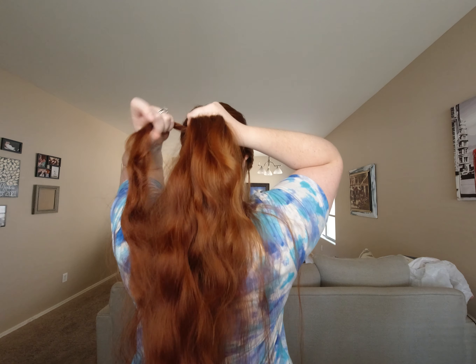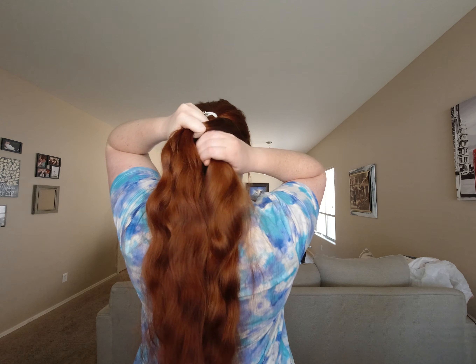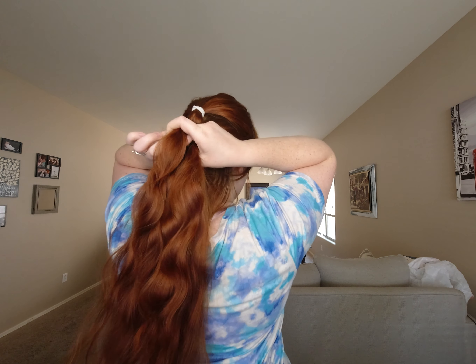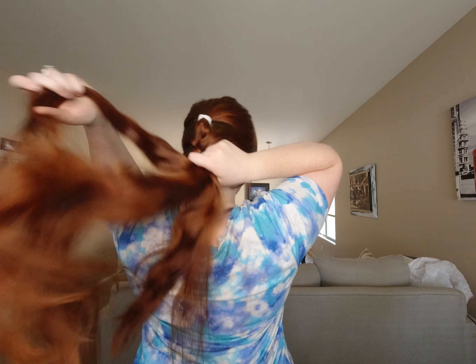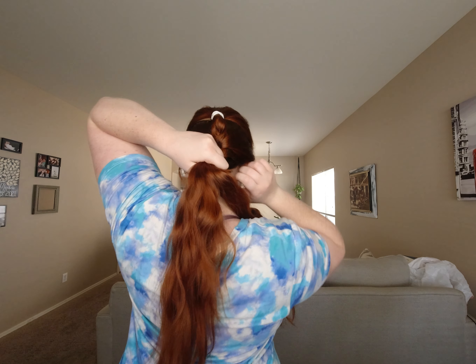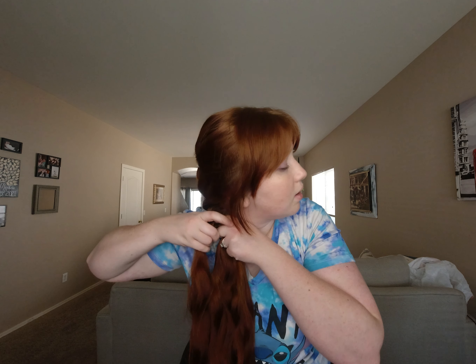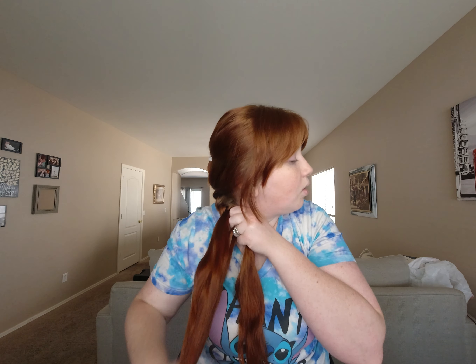You're going to go over, add a piece, over, add a piece — repeating that pattern. Once you get to the base of your head, you can continue braiding down. What I do is pull it to the side and then continue the braid from there, going over, over.